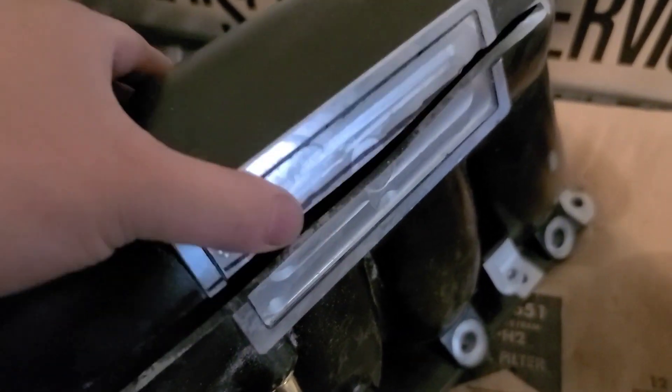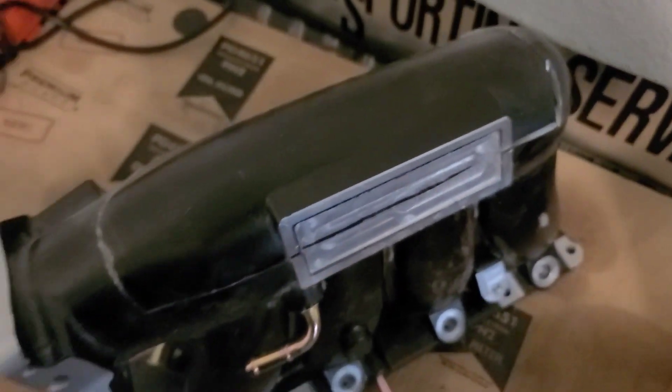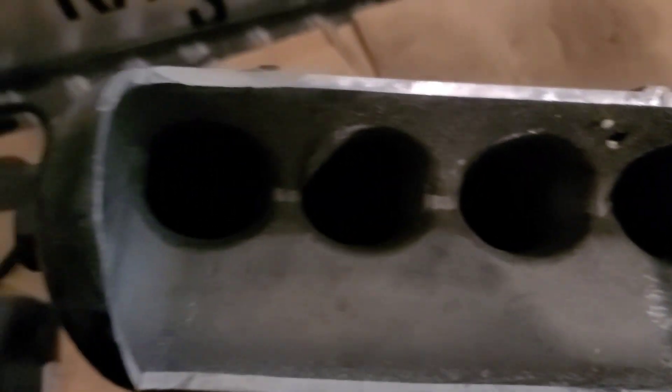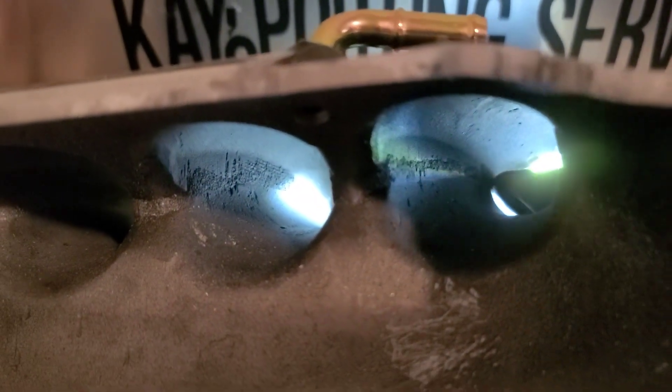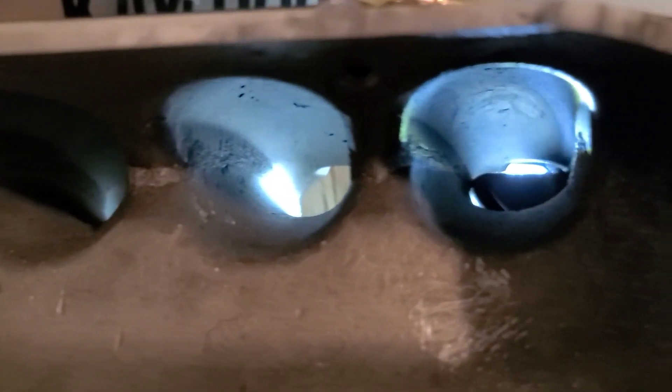So I got it all cut up all around. Now I will be porting these runners, hopefully make it flow better. I'll try my best to make this look very nice so it could flow better. One last look — make it all nice and smooth and make the extra power. Alright, let's get to it, let's start porting.